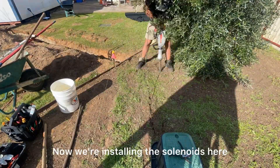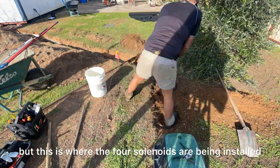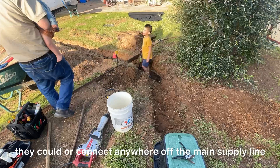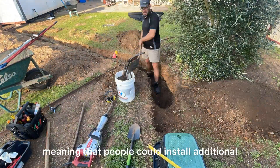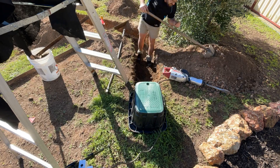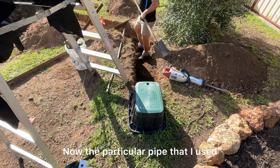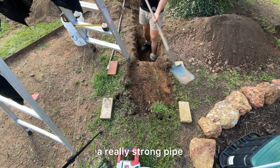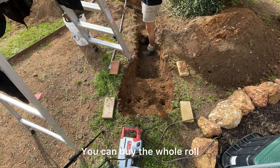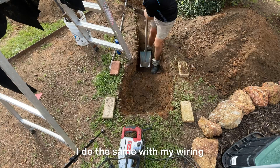Now we're installing the solenoids. The main cut-in is over where I started, but this is where the four solenoids are being installed. I made sure there were spare wires in this valve box so that if anyone needed to add solenoids later or connect off the main supply line, they could. The controller also had a couple of free ports. The particular pipe I used is Blue Line Plumbing Piping — a really strong pipe, great for rocky areas. It's tougher and you don't need any joins; you can buy the whole roll and just roll it out, which is important, especially going underneath driveways, as a join is a potential weak spot.